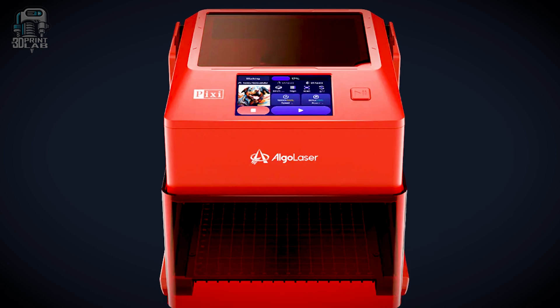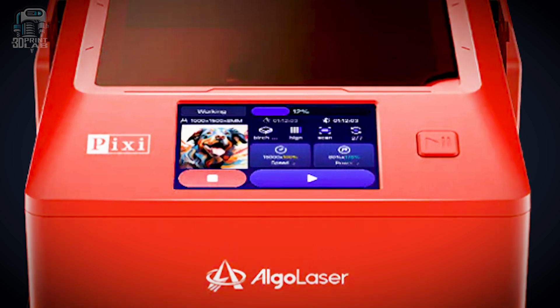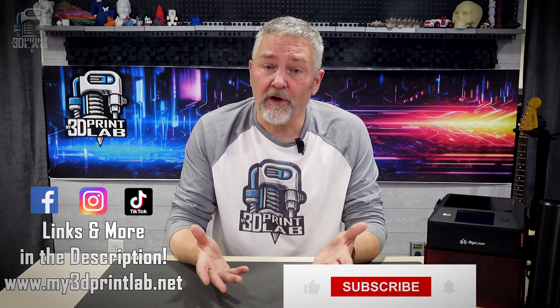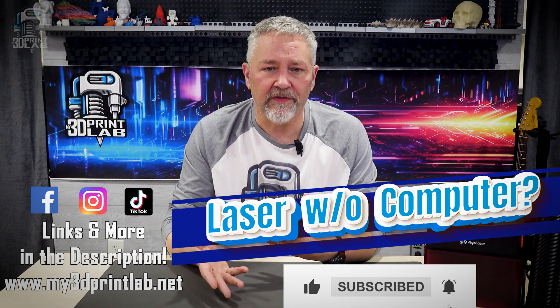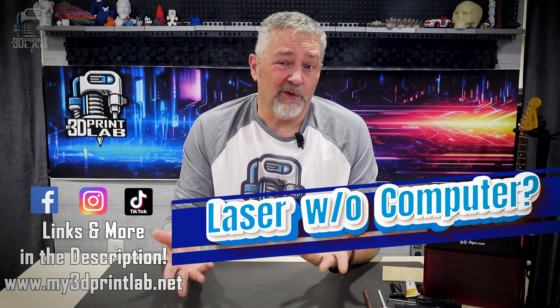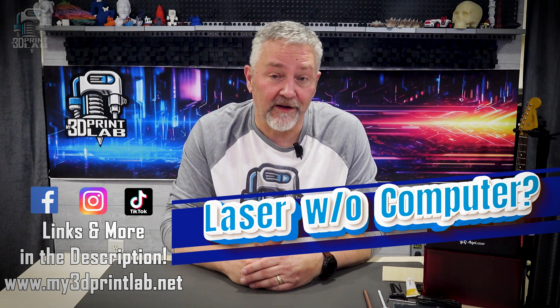Well, this is the Algo Laser Pixie. The folks at Algo Laser sent this over for me to check out and I've been putting it through its paces. I took a really good look at the Pixie and I have some thoughts. What do you think — would you ever use a laser that doesn't need a computer? Let me know in the comments.